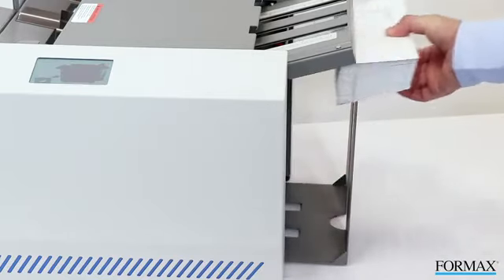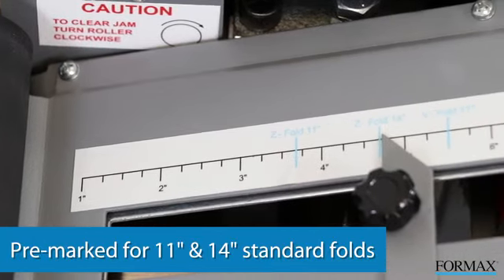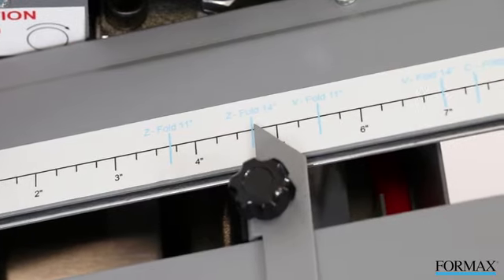The FD1406 is pre-marked for standard folds in 11-inch and 14-inch paper sizes, and can also be easily set for custom folds, including eccentric Z and C-fold mailers.